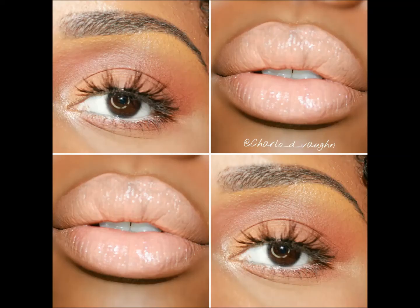And voilà, here's the final look. I hope you guys really like this look — it's one of my favorites. Thank you so much for watching, and please don't forget to like and subscribe!